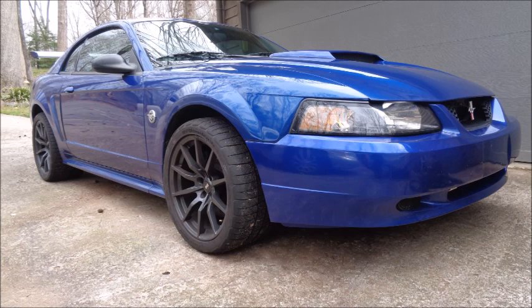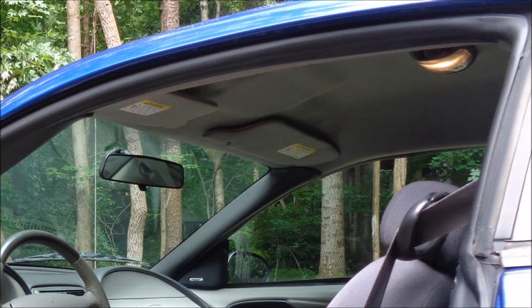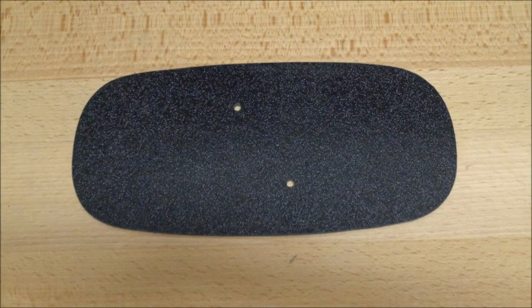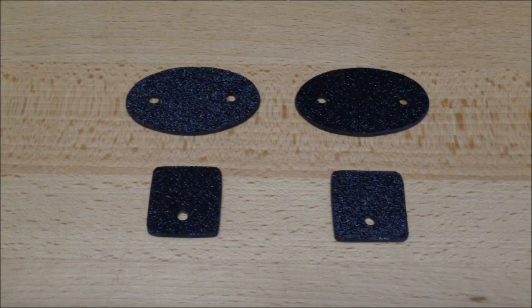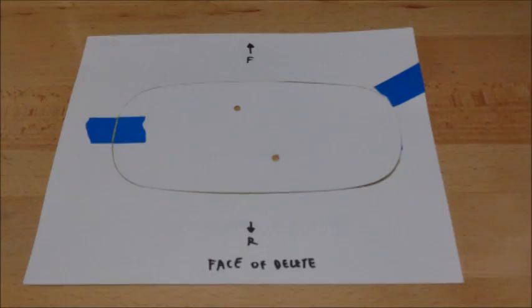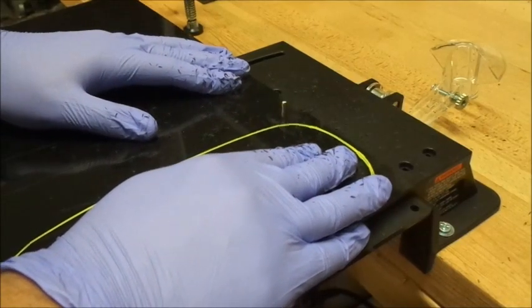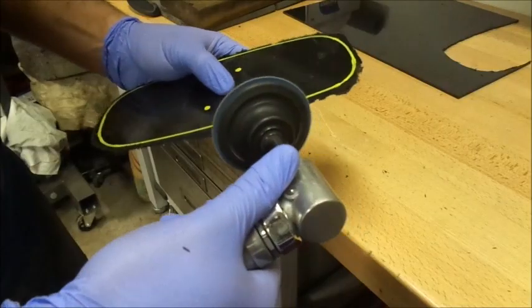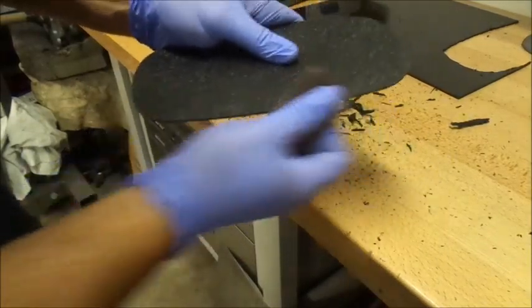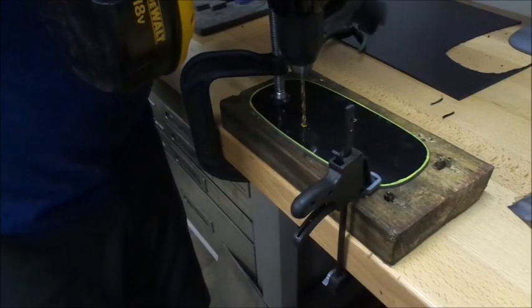Making the radio delete panel got me thinking about other deletes I could make for the interior. Cam rules allow for the headliner to be removed, but even though I only use this car for autocross, I want to keep the headliner in place. There are some things attached to the headliner that can go — I don't really need the dome light or the visors. So I made dome light and visor deletes. The process for making deletes is relatively easy: create a template that defines the outer edge of the delete and the location of the mounting holes, make a rough cut using a Dremel with a side cutting bit, smooth out the edges with an abrasive wheel, and finish them off with sandpaper. Finally, drill out the mounting holes.